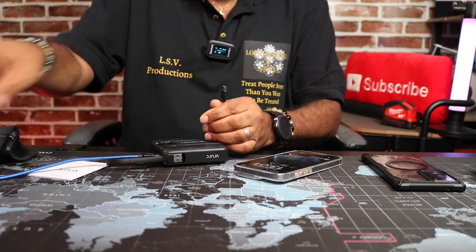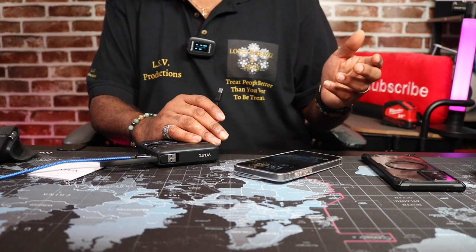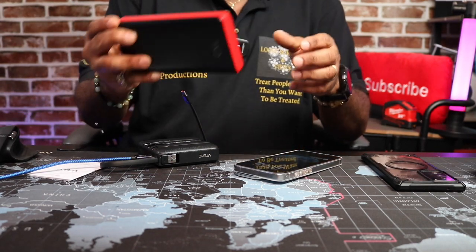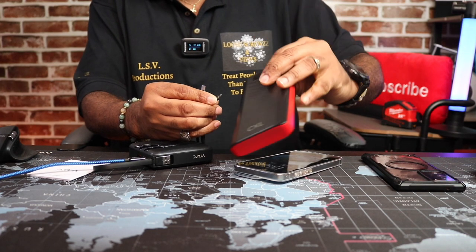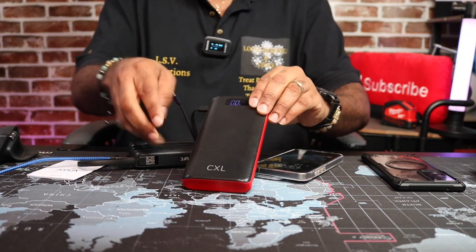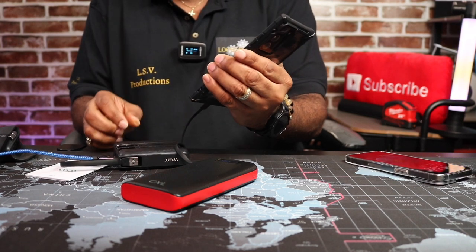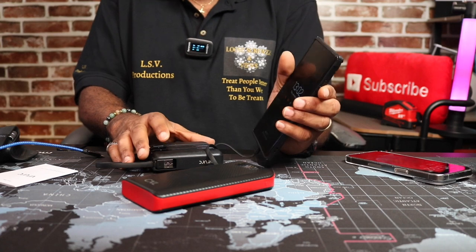Another thing I want to test — I don't think I have anything that uses micro USB. Oh wait, I do — I got an old power bank. Let me get that. I'm not sure if it's going to do anything but let's see. Let's plug it in. Yeah, it's charging. You can see it blinking saying it's in, so it's charging it. Let me also go ahead and plug in the Note 20 — still fast charging. And at the same time it's charging up the old power bank too. Too cool.